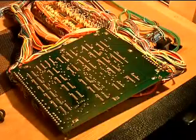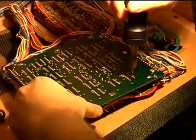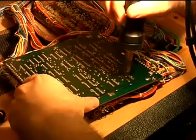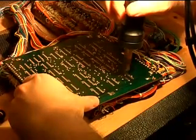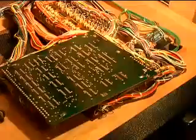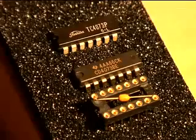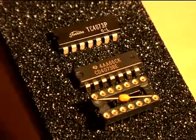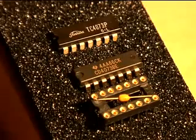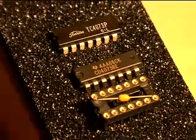Alright, let's get busy. Begin by unsoldering the first chip. We have a TC-4073. At the top is the original Toshiba TC-4073P, and below it is a Texas Instruments brand new factory-fresh replacement. At the very bottom is a socket that matches the replacement chip. We're going to install the socket first and then install the chip.